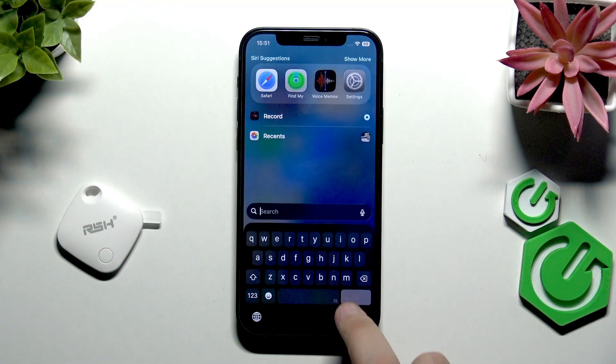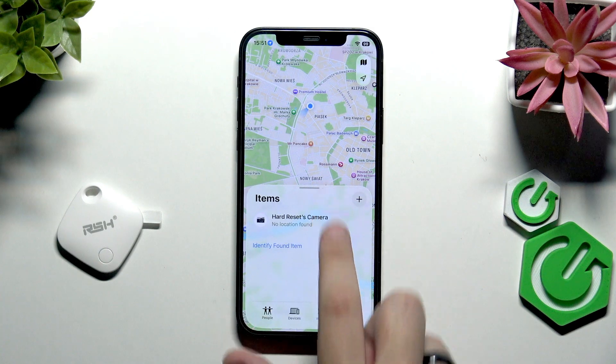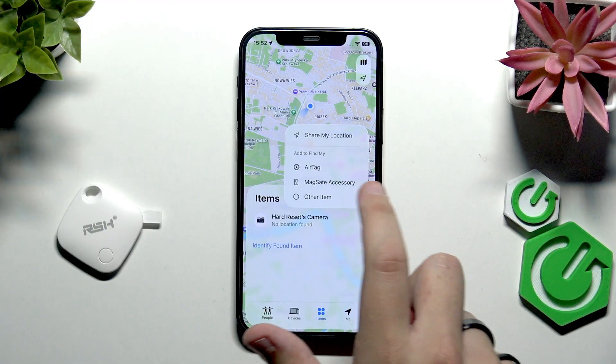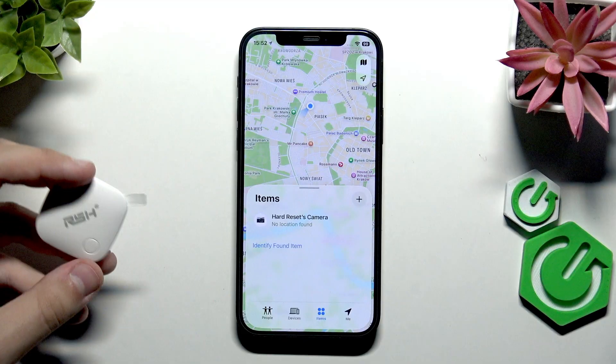Now if we want to connect it, go over to Search and open up Find My. Click 'Not Now' here. You'll see your location, and there will also be an option to add an AirTag — but we need to add it as an 'Other Item'.